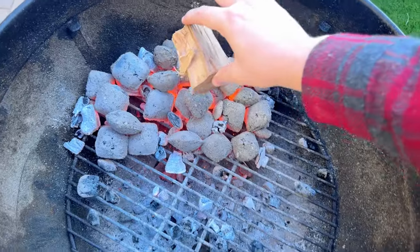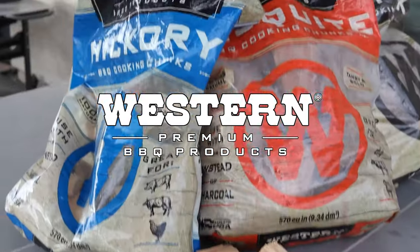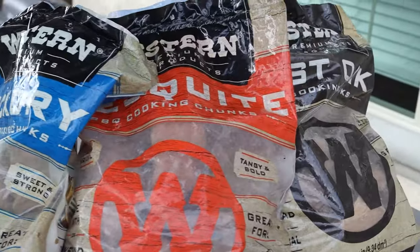Hello hungry people! I am Brad Prose with Chili's and Smoke and today we're going to talk about how to use wood chunks. Today's video is brought to you by Western Premium BBQ Products, who supplies a number of different types of wood chunks, wood chips, and other wood grilling supplies.